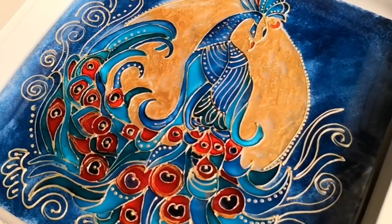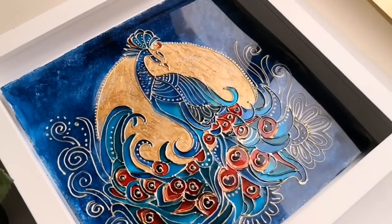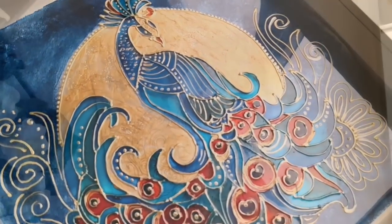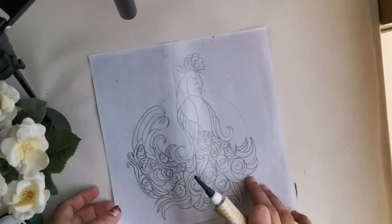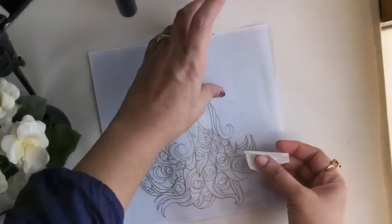But before getting started, if you are new to my channel please don't forget to subscribe for more interesting and unique arts and crafts. So let's start painting this gorgeous fantasy peacock.